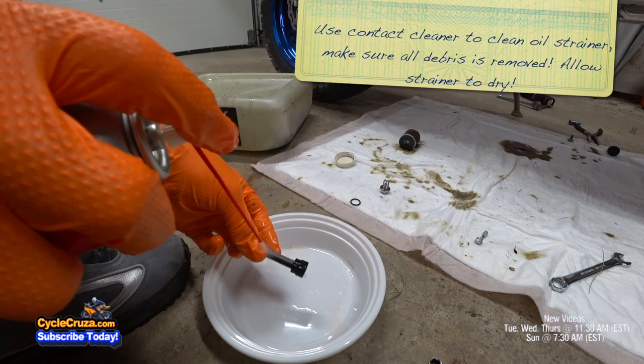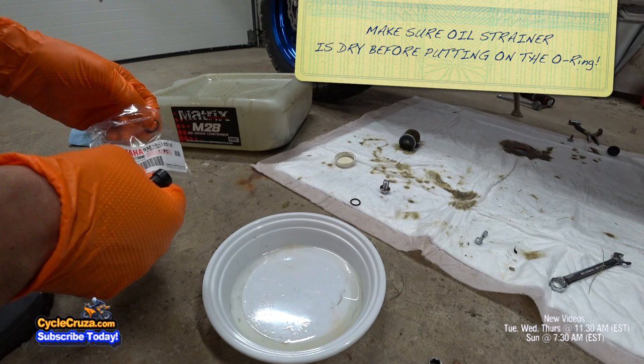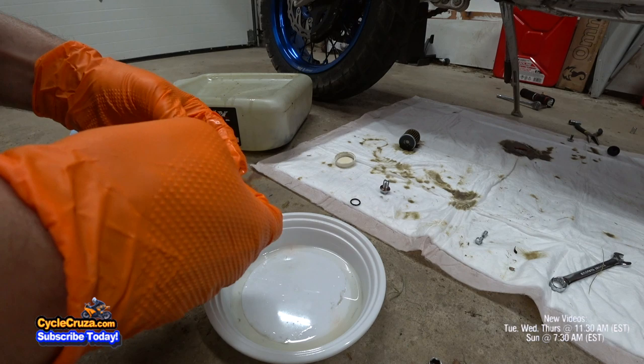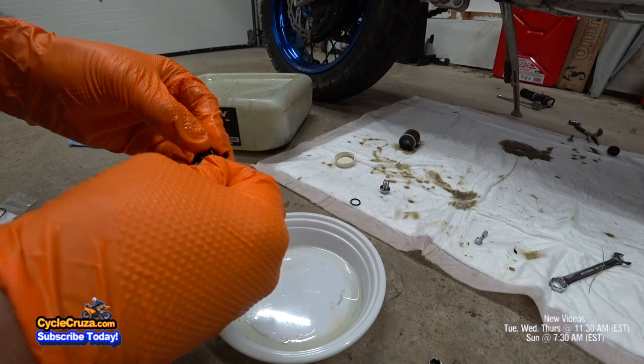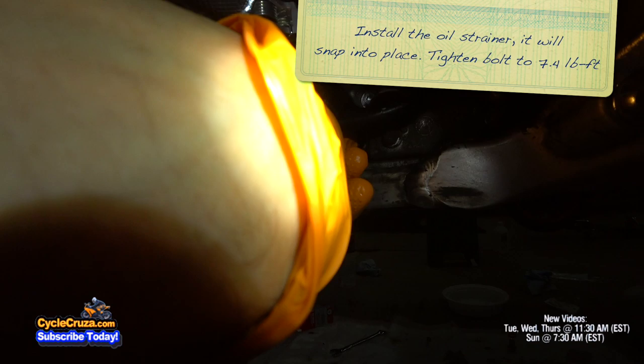Go ahead and put on the new O-ring. Some people reuse the O-rings, but I would highly recommend you follow the manual and replace it with a new O-ring every time. Always remove the O-ring before you clean the strainer, because you don't want to dry it out. Slide the strainer back in — it pops right back in. Go ahead and tighten that bolt to 7.4 foot-pounds of torque.